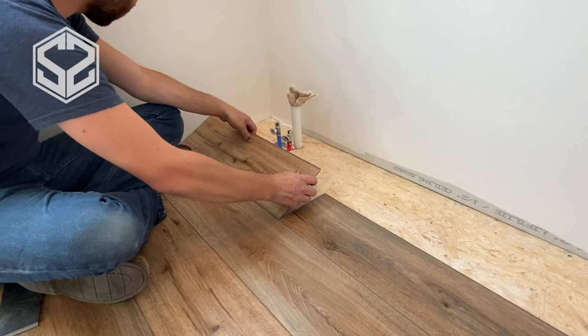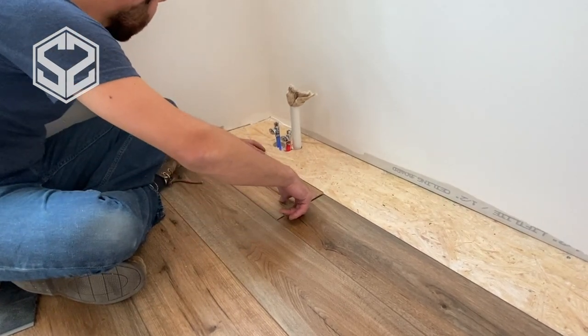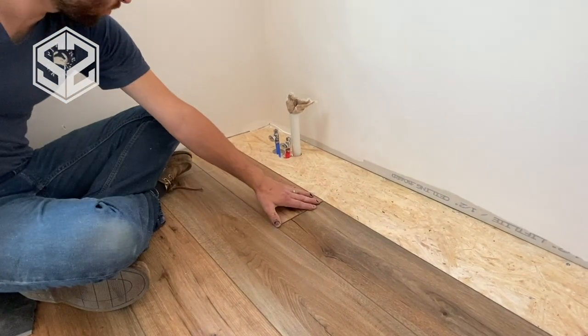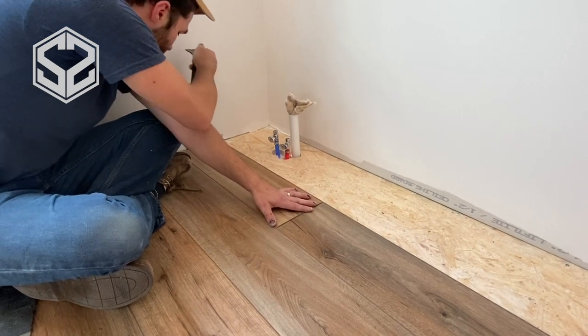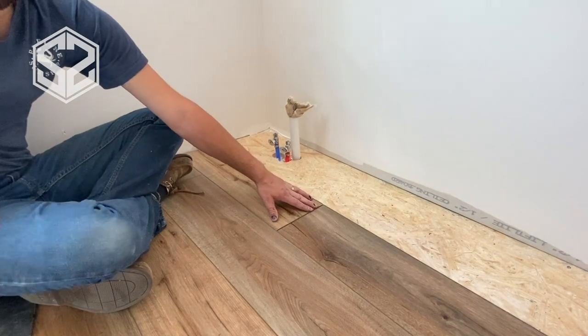Now we're pretty close to the finish line. We have one more full set of flooring to go across here and then probably a two or three inch strip up against the wall. Now this whole wall is going to be covered up by a vanity — I'm not too worried about the thin strip going up here, nobody will ever see it and it will look just fine.